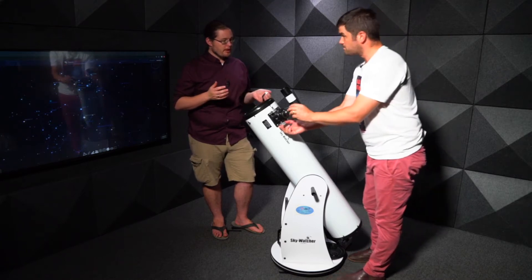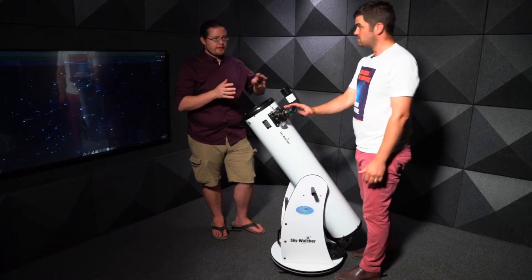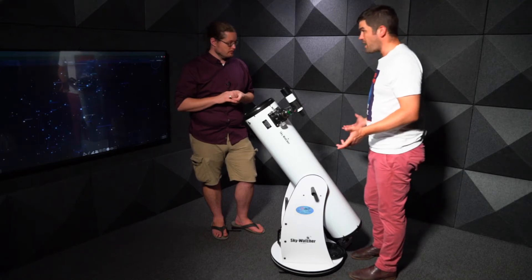Beyond changing eyepieces, you can increase magnification even more using a different accessory. Not all telescopes come with it, but it can be bought cheaply — it's called a Barlow lens.